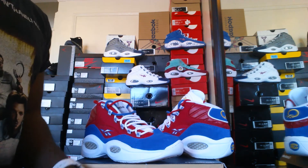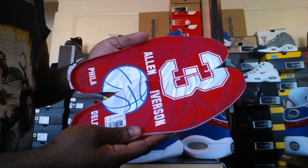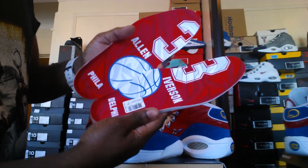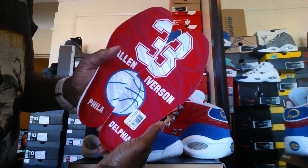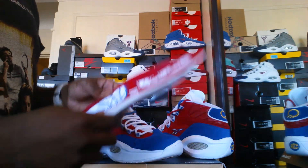As I said, I was going to show you guys the insoles. Right here, it has the number three — this is Allen Iverson. It's got the basketball and also spells Philadelphia. I thought that was dope. That's the only creative thing I see about the shoe.